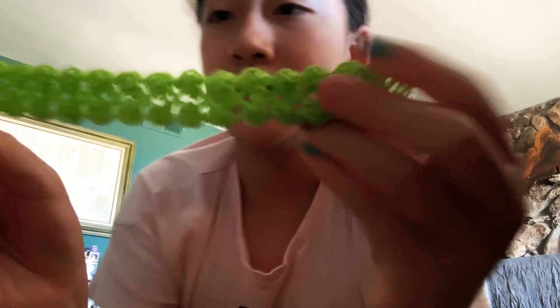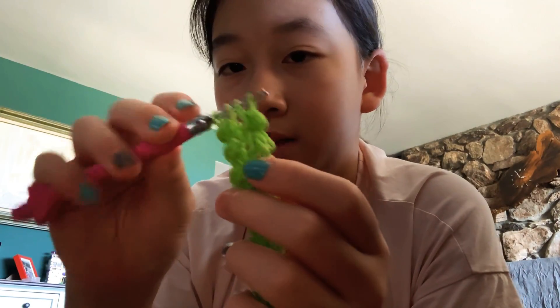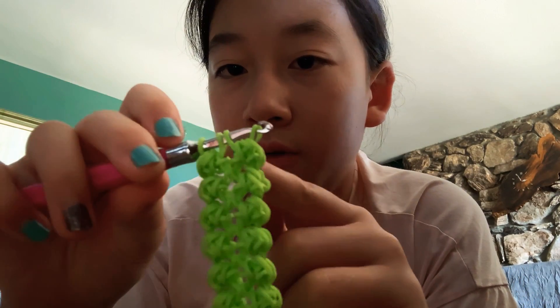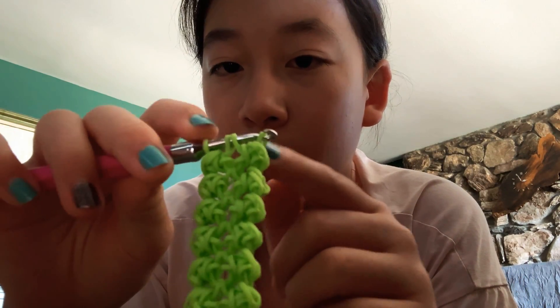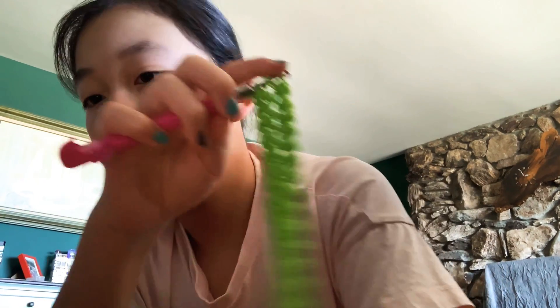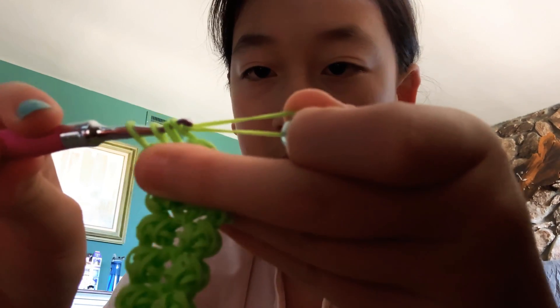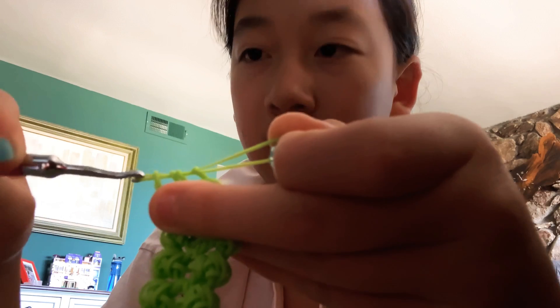Okay guys, I just finished! I did finish it on a metal-tipped hook — it's 14 petals and it's long enough to fit my wrist. Once you do that, you don't want to pull it through the two middle bands anymore. Just get a band and pull it through all of the bands like that.